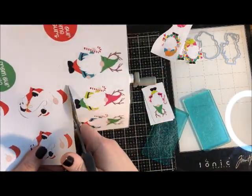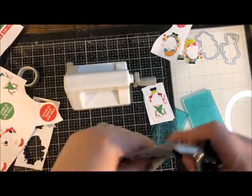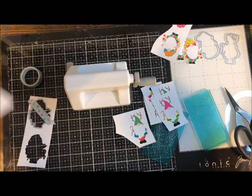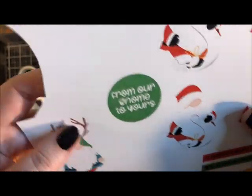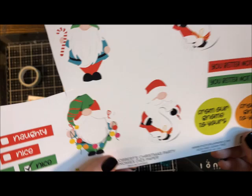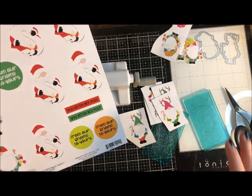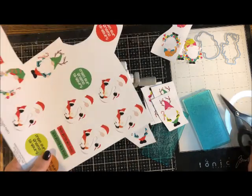This paper also includes a few bonus pieces — circles and small rectangles with greetings like 'From Our Gnome to Yours,' 'You Better Not Pout,' and 'Naughty/Nice.' There are no die cuts for those in this kit, but you can trim them out with scissors and use them as greetings on tags or in your card making.